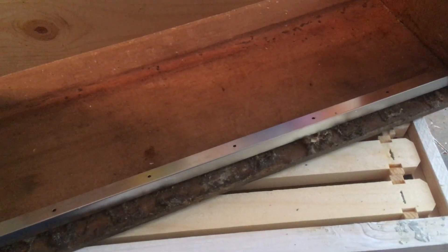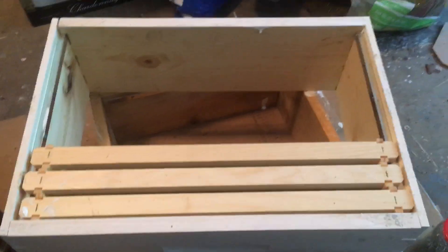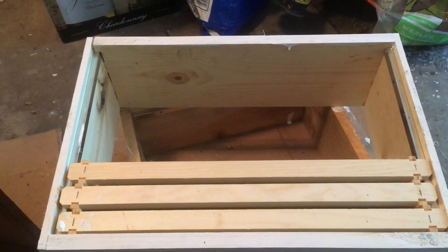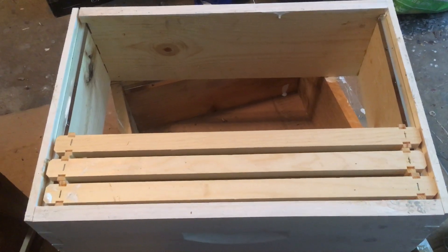When you're done, you end up with boxes like this, which means when you put your frames in, your frames will come out much easier. It's harder for the bees to propolis — they can add propolis and will sometimes add it right here along the wood, and this will become full of propolis — but you can still more easily remove the frames by having that little metal piece in there. Easy to skip; I did skip it the first years I was putting my boxes together, and have gone back now and reinstalled these metal bars into all my boxes just to make my life a little easier.